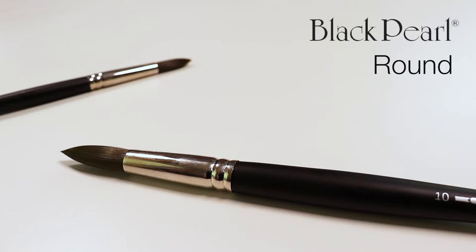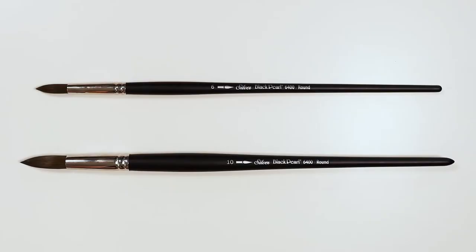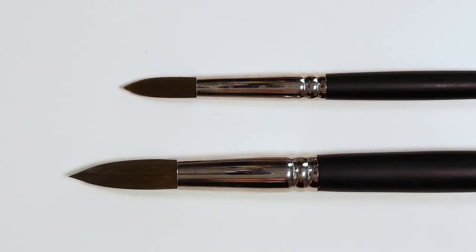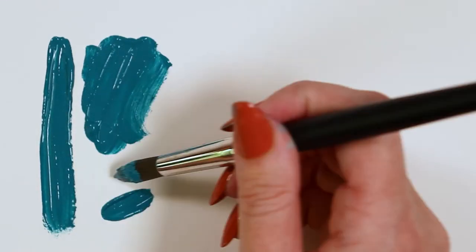Here we have Silver's Black Pearl round — it is a long-handled, fully synthetic brush available in a range of sizes. Black Pearls are made from Mitlon filaments, meaning they can withstand rigorous treatment from your favorite heavy-bodied paints like oils.